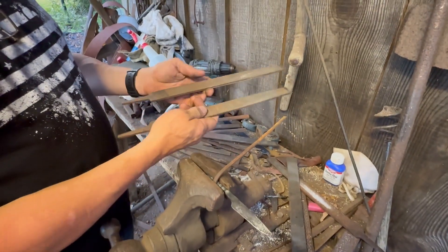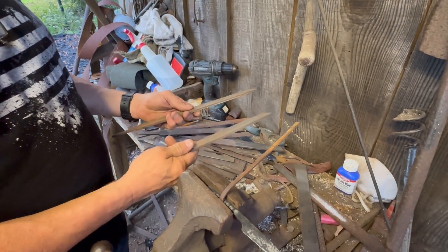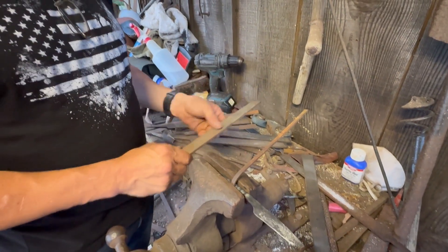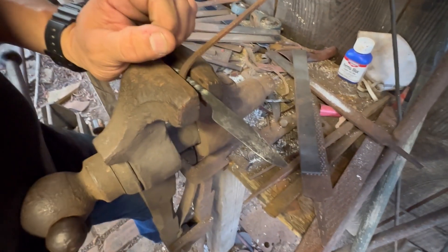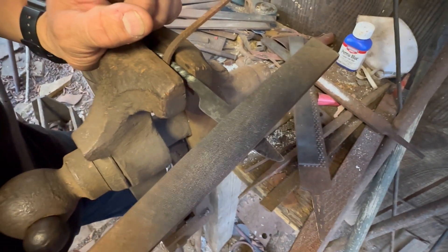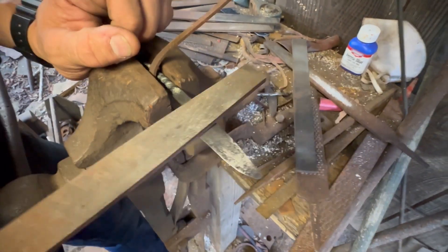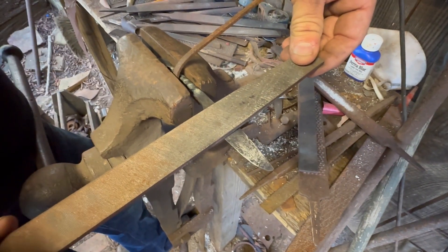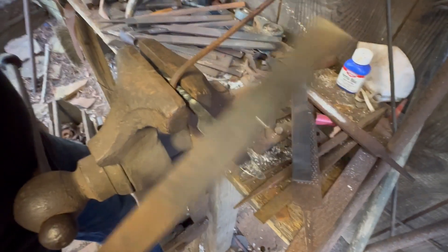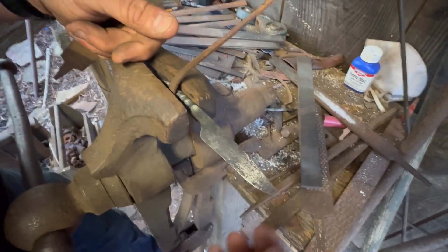These are just a couple of cheap hardware store files. When they start getting a little bit dull I'll just sling them and get a new one. So the handle is away. Now I'm not trying to tell y'all how to make a knife — I'm just showing you how I do it. When I start filing, my file is almost just flat on the side of the blade. Y'all have probably seen some knives where you can tell it's been cut just like this and you've got this big wedge-shaped edge — it's still as thick as the spine and that's really no good for a knife. That might be good for an ax, but not for a little knife like this.